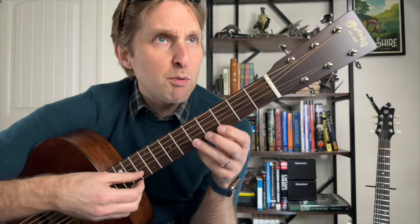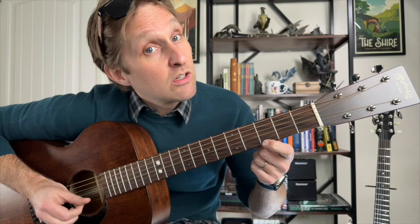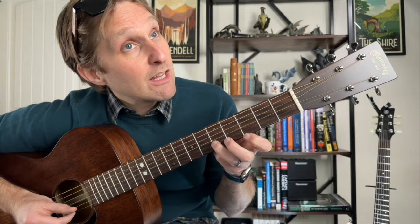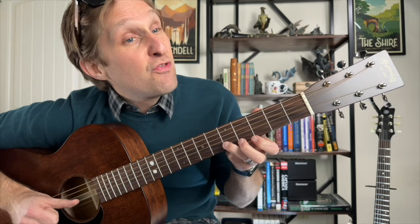Play five on the second string from the bottom, then play three on the bottom string twice, go back to five on the second string from the bottom, then back to three on the bottom twice: boom, kanka, doom, bah bah. Then play five on the second string from the bottom again, quickly go to three on the bottom just one time, back to five, then three on the second string from the bottom, then one on the second string from the bottom — that's the first half.